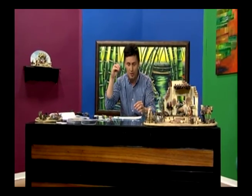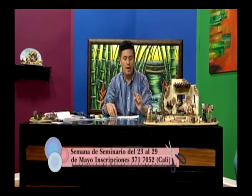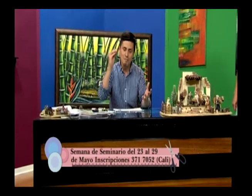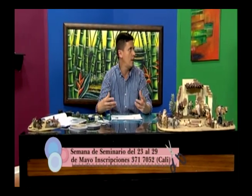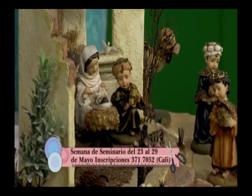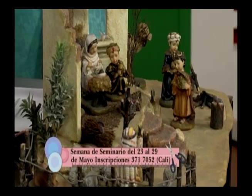Con el azul podemos enfocar con uno de chorro una figura principal que queramos resaltar. En el caso de los pesebres, vamos a resaltar lo más importante que es el niño, enfocándolo con una luz blanca de chorro. Los rojos los podemos utilizar para hacer fogatas, hornos y fuentes. También les digo que aprovechen las personas que trabajan peluches y muñecos.